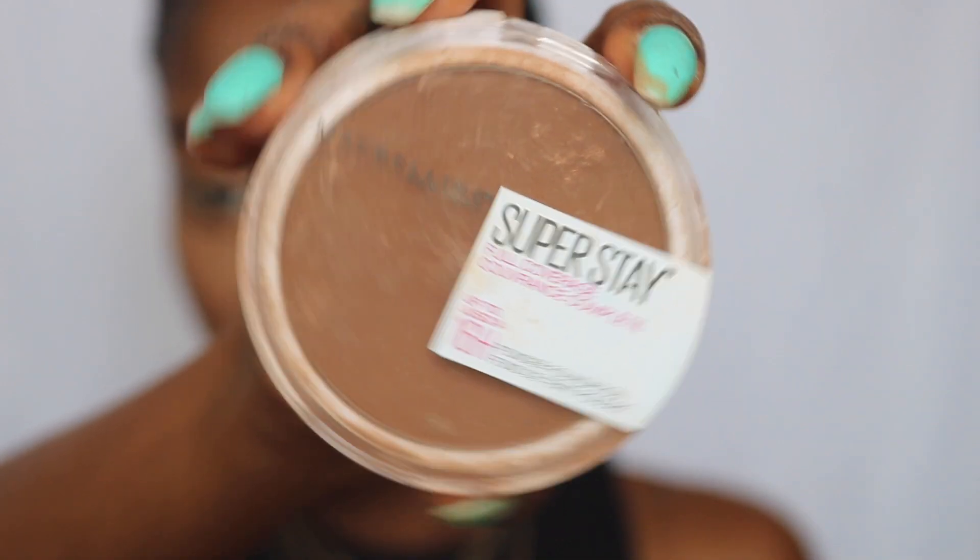To contour the rest of my face I'm using the Maybelline Superstay Powder Foundation, and then to set the rest of my face and dust off the powder I'm using my Bare Minerals Powder Foundation. I'll leave the names of the products and the shades I'm wearing down in the description bar, so don't forget to check that out. Then I go ahead and dust off the remaining powder from my face.